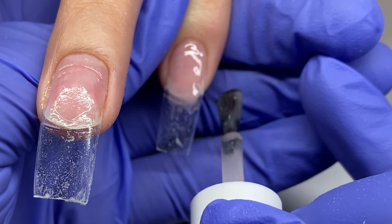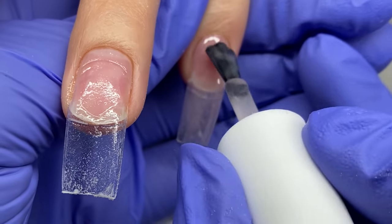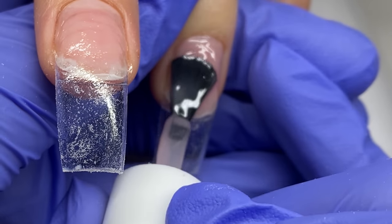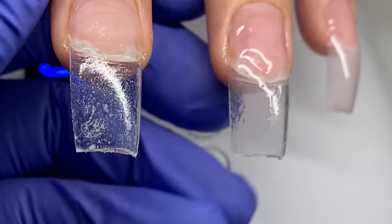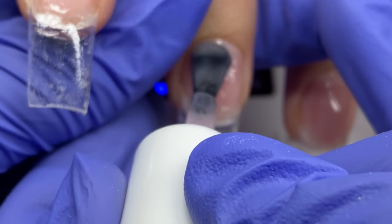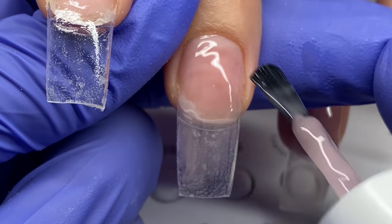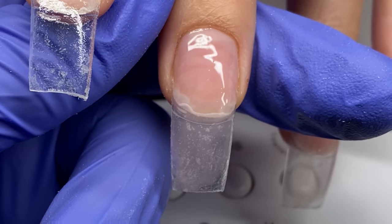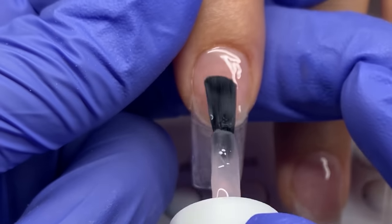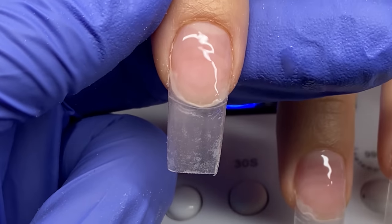Then I applied Light Elegance Tack, cured that in the light, and I'm using Light Elegance Jimmy Gel as a base gel just to get everything a little more flush. I mentioned it before, especially because she is a one-time client — Jimmy Gel can be soaked off. Having this down first ensures that if another nail tech does it, if she goes to a regular shop they can soak off that last little bit that's actually touching her natural nail.